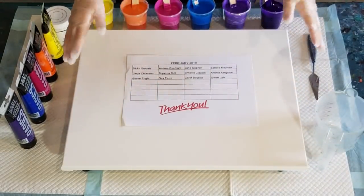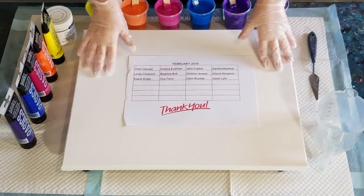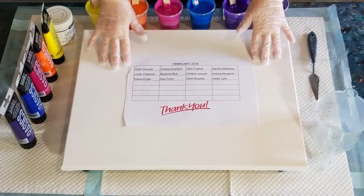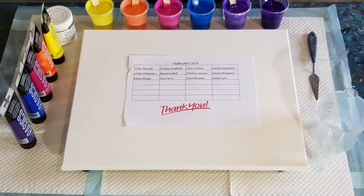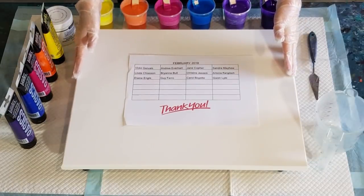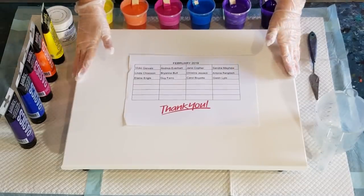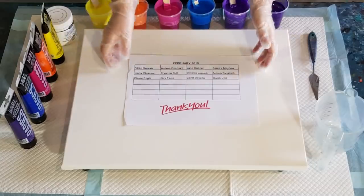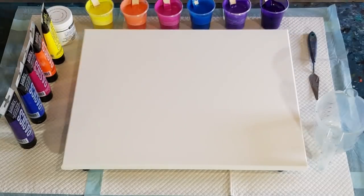G'day guys, welcome back. I'm a little bit late but I just want to say a really big thank you to everyone who donated to my channel in February. You helped me buy some more paints, medium, and canvases so I can keep doing these videos for you. Thank you, thank you, thank you — love you all.